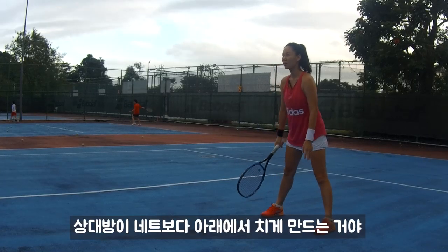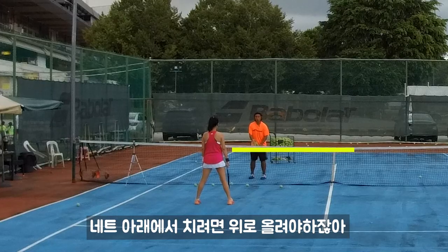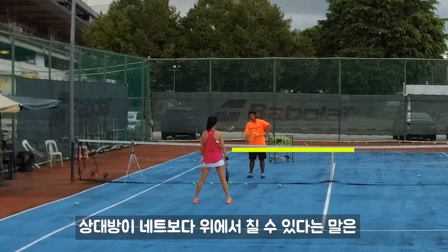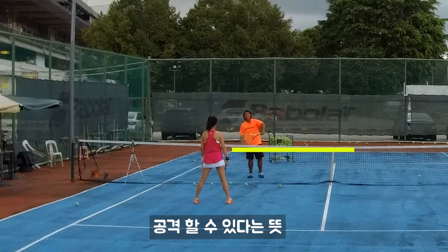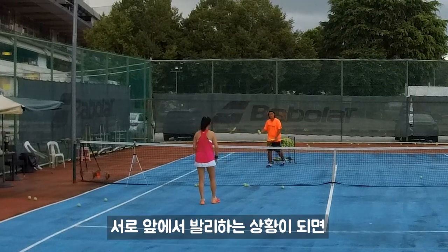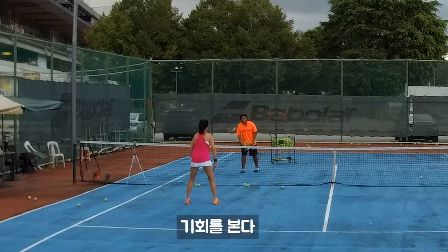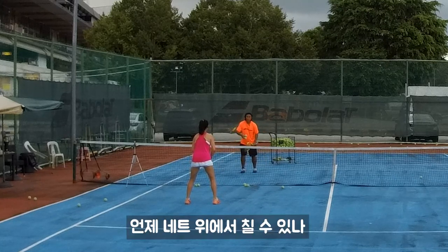Let your opponent hit the ball below the net. If you hit the ball right here, then you go higher. But what if I hit higher than the net? I can attack. Plan in your mind: once you come out to volley each other, you need to seek which timing you can go up.